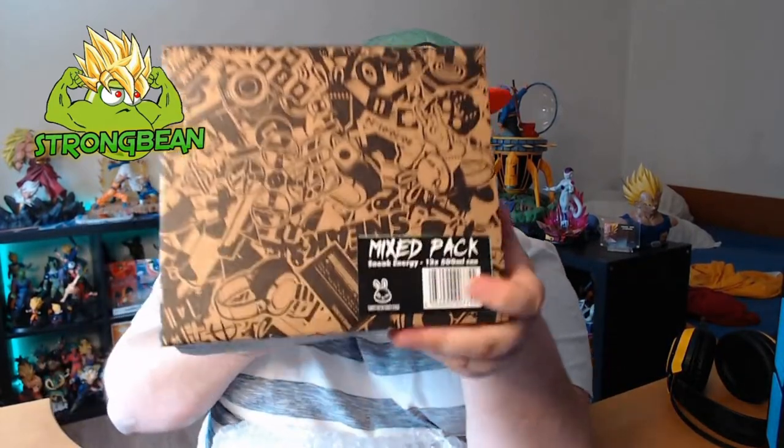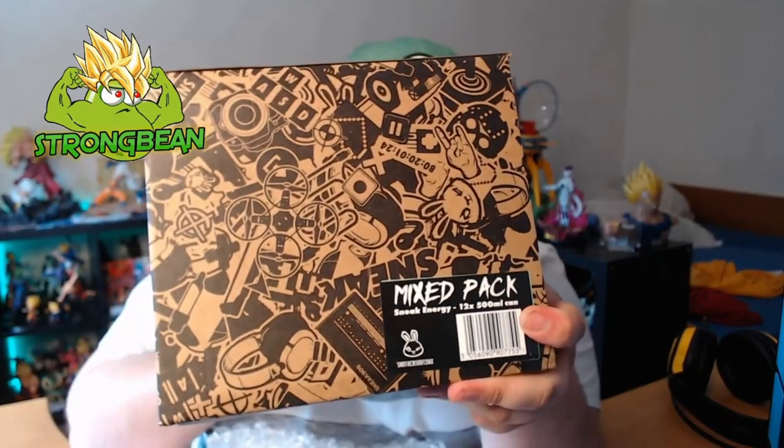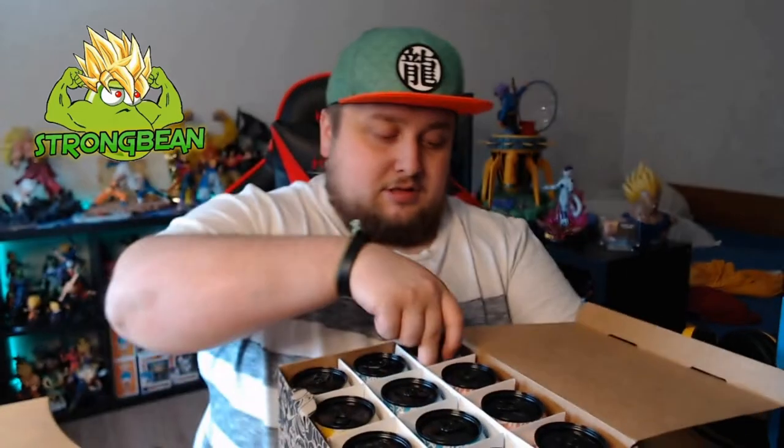It says here: 'Mixed Pack — Sneak Energy, 12 times 500ml.' I love the design of the box, it's actually very nice. Let's see what's inside — oh wow, three flavors, just like I said.